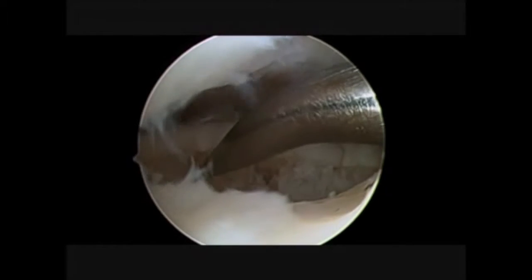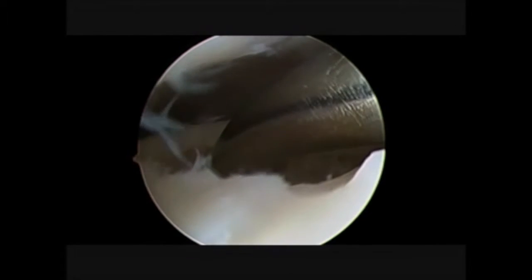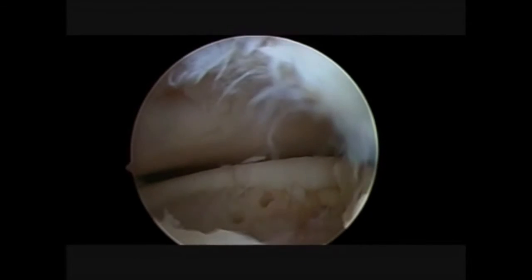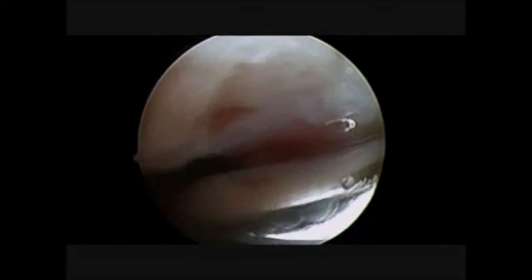We need microperforation and bone marrow stimulation. That's why in this surgical step we are performing microperforation all around the lesion. Microperforation is our last surgical step with water.